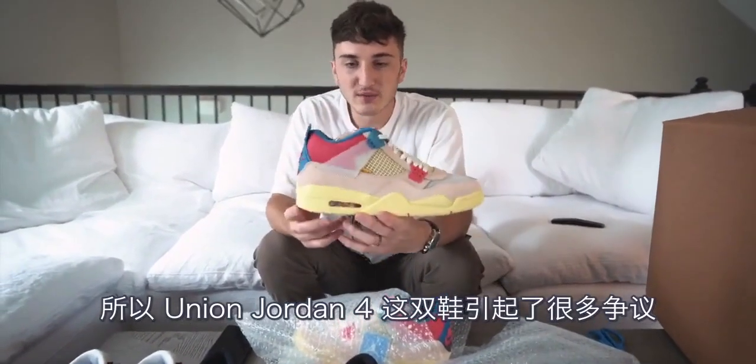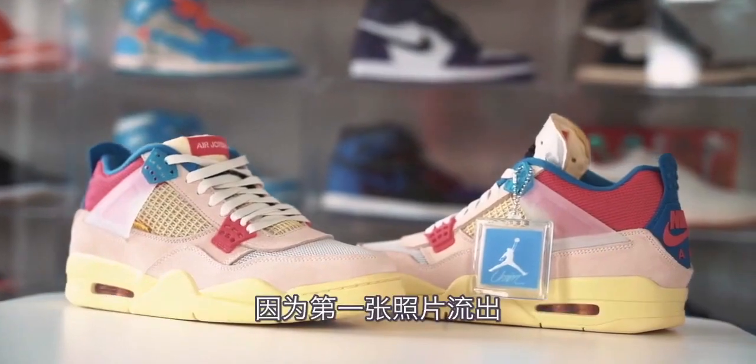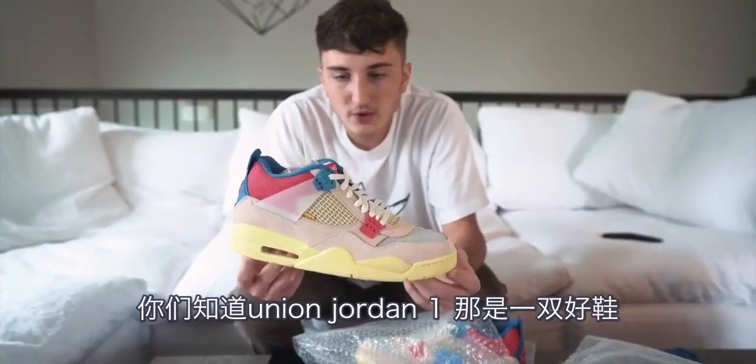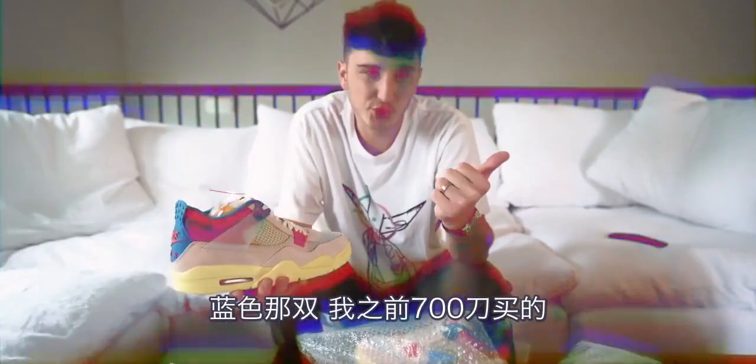So the Union Jordan Four — this is a shoe that has had a lot of mixed controversy because of the first photos that came out. You guys know the Union Jordan Ones are a great shoe. The Union Jordan One went crazy. You have the blue pair, you have the black pair. The blue pair went for more at first — I bought a pair for $700.